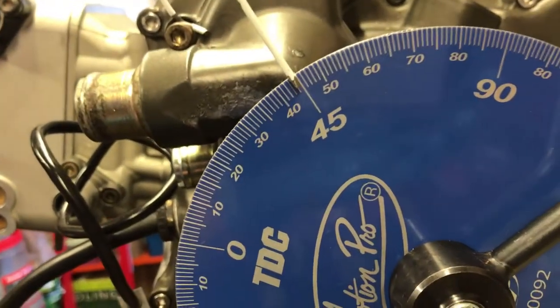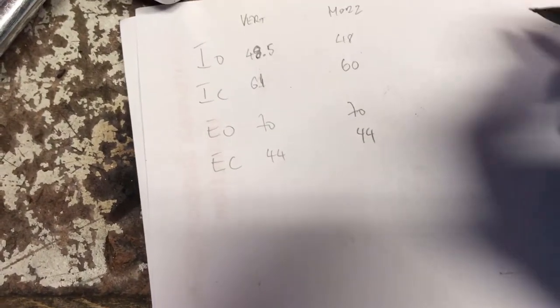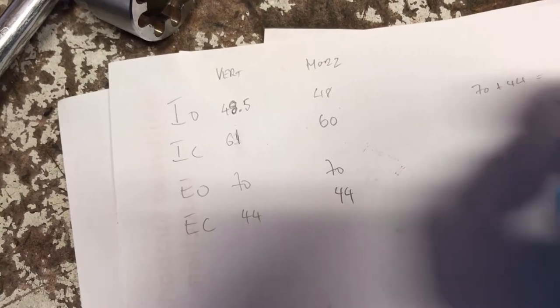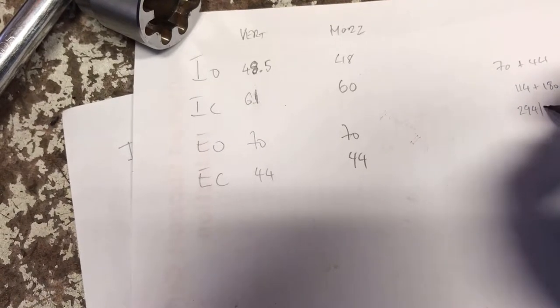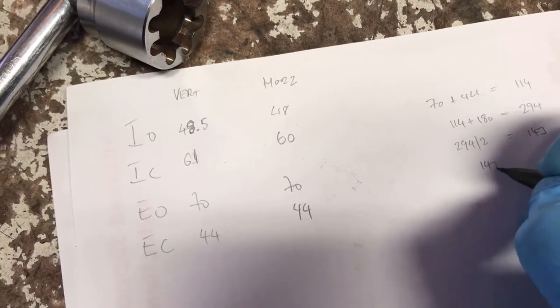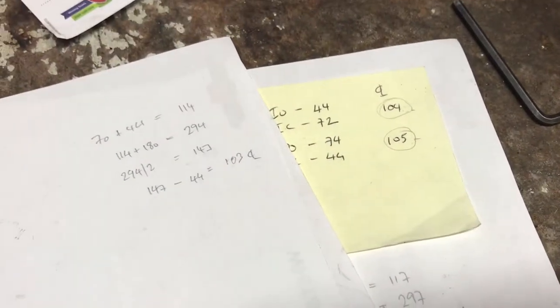We've got a perfect 44 degrees after top dead center. Looking at the exhaust: 70 plus 44 is 114, plus the 180 gives us 294, divide that by 2 gives us 147. Sorry, I'm trying to do this one-handed.